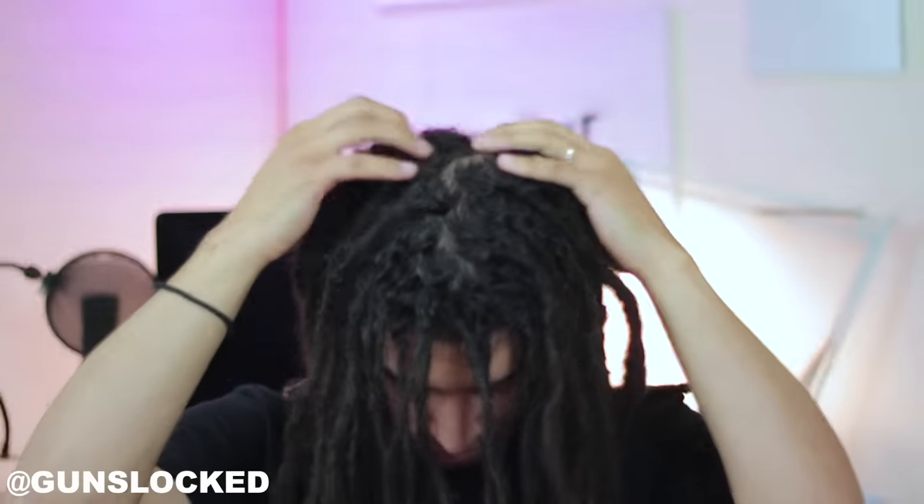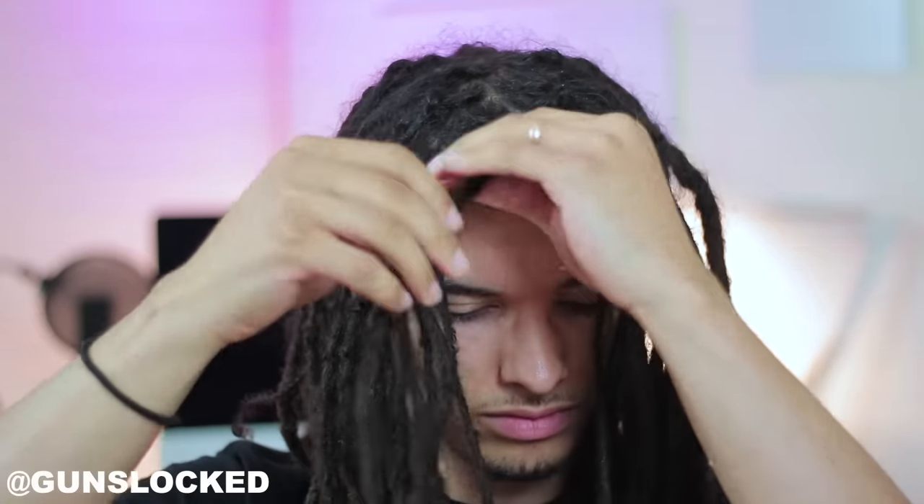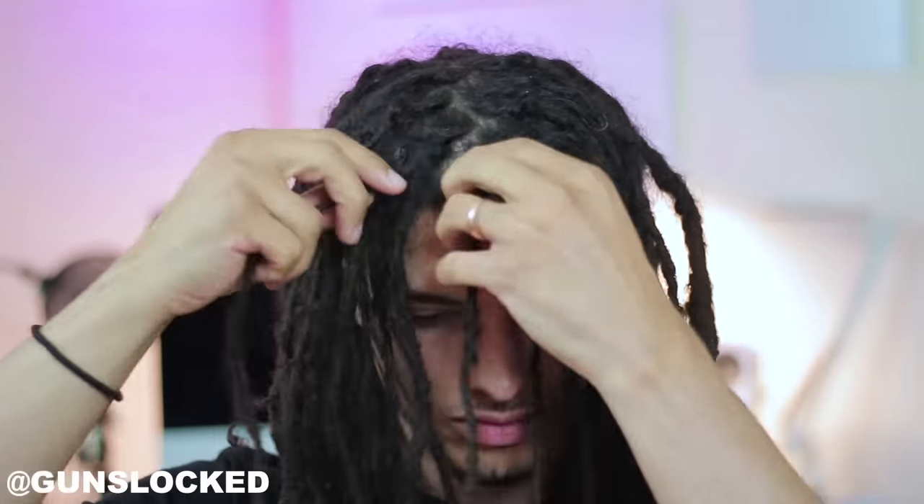This is an easy alternative for people who want to do a double braid look but don't have the time or the skill to actually do the braids, so this is gonna be a very helpful video for a lot of people. First things first, I always like to start out by separating the hair and making sure that it's equally parted down the middle.